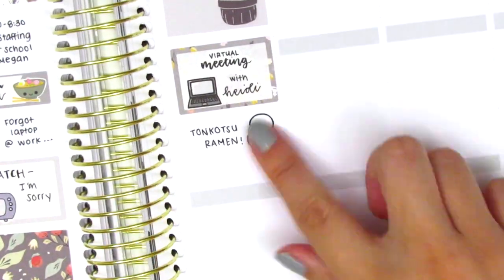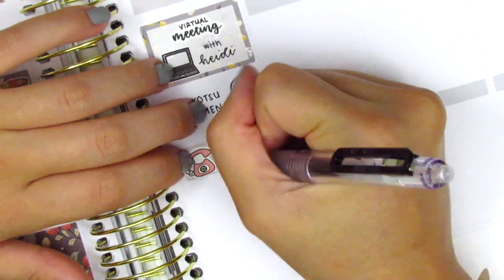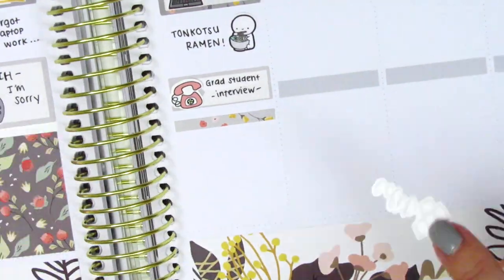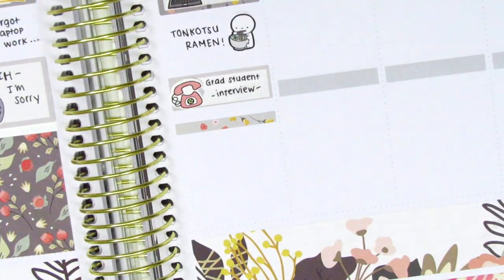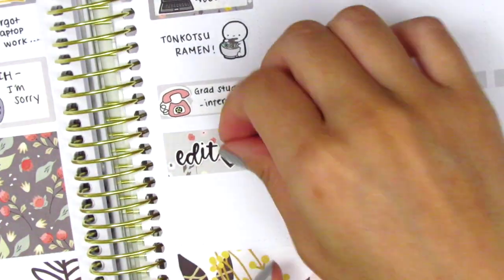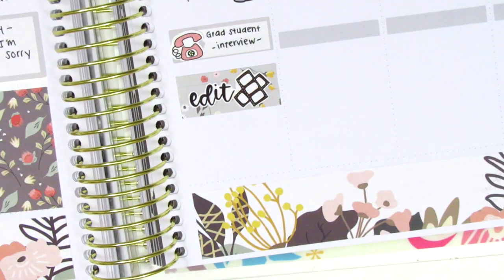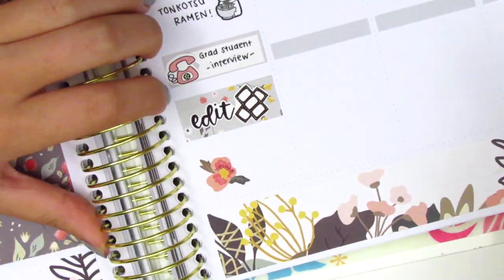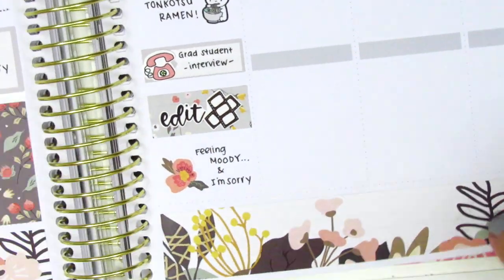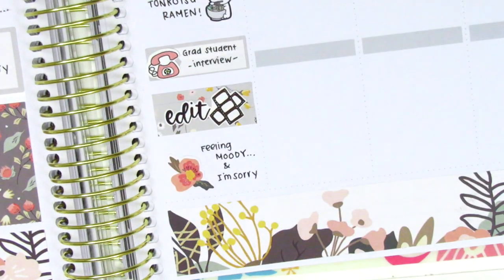Underneath, I used a quarter box with a phone icon from Bubba Bear Studios to mark that I did a quick phone interview that day. I then layered some more strips of washi to create a background and pulled in this edit script sticker from Love Shira, who is no longer open. At the very bottom I used another piece of deco. Unfortunately I was feeling really moody that day — I think this week was just really hard because of the smoky air. I also marked watching more of the show 'I'm Sorry' that night.